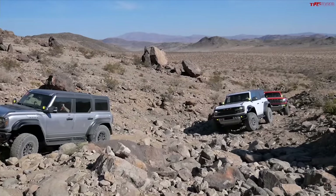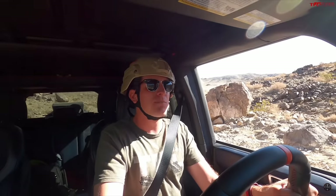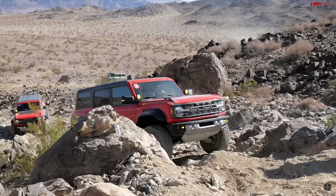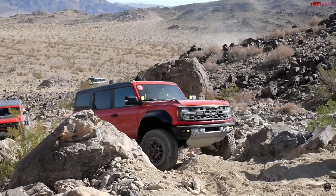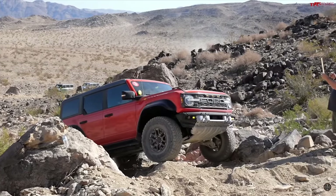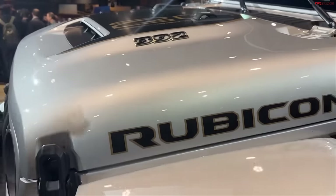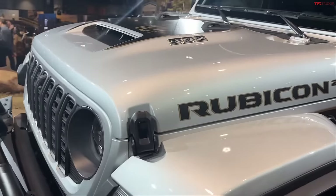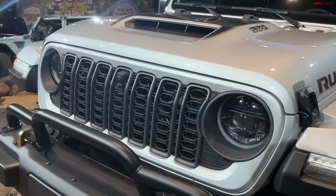They keep making things interesting by trying to progressively one-up each other, so there's a lot to talk about between this Rubicon 20th Anniversary and the Bronco Raptor — a lot of pros and cons. Bronco and Wrangler, or CJ, have been two of the most iconic off-road nameplates in history, and for a lot of years they fought it out and then Ford left the game in the mid-90s.